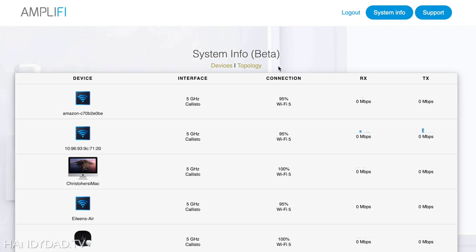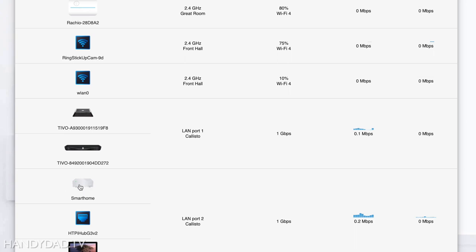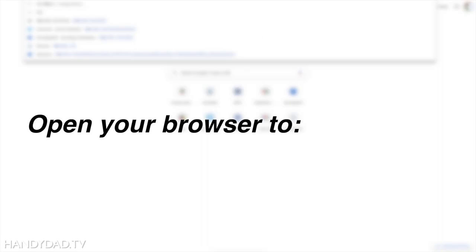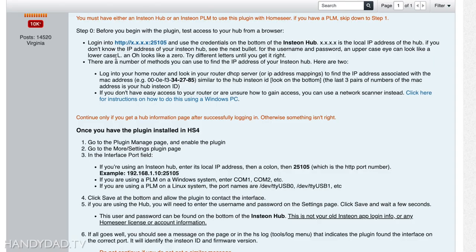I happen to have an Amplify system here, and I went into the device list. I have this smart home device — I've already changed the icon so it looks like an Insteon hub. This is the IP address for it, and it is a static IP address: 192.168.1.64, and that is not going to change. To test that, I'm going to go to 192.168.1.64:25105 — that's exactly what it said in the getting started guide, and that port is also listed on the bottom of your hub.